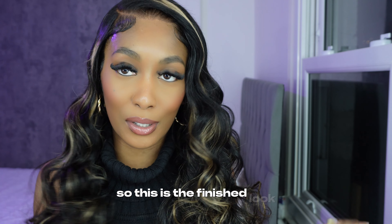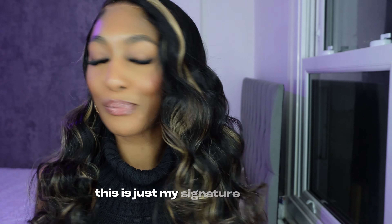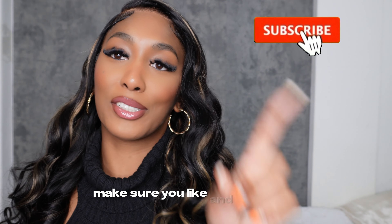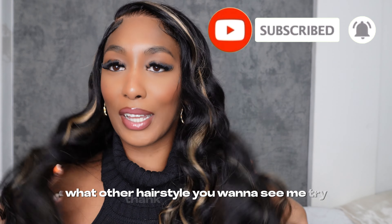This is the finished look — I hope you guys love it as much as I do. This is just my signature hairstyle: nice, quick, and easy, and you could do it for a closure too. Thank you guys for watching my video. If you watched till the end, make sure you like and subscribe and press that notification button. Please comment below what other hairstyles you want to see me try. Thank you for watching, bye!